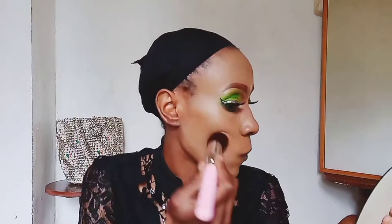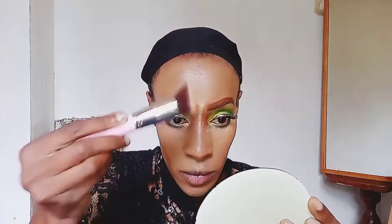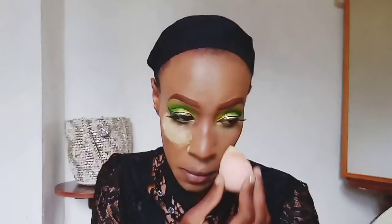After the brush, I'm using a beauty blender because it just finishes the finish so perfectly. We can't forget to set it, so I'm using the Sasha buttercup setting powder, which I love so much. I'm just applying it in the areas I want to pop.